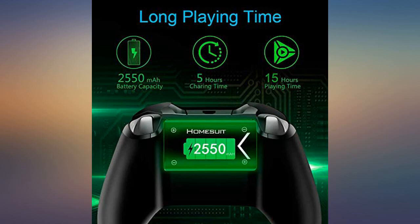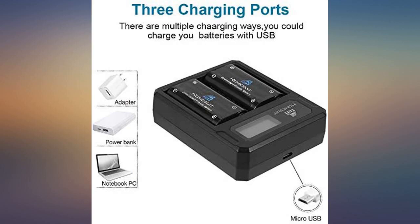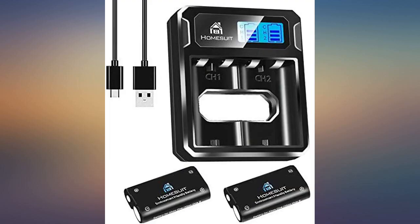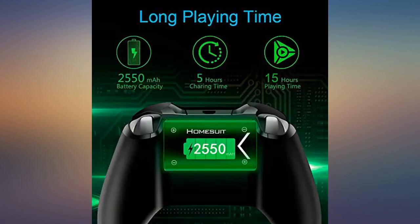My friend hit me up a few days before purchasing this and asked me to play with him on PUBG, but unfortunately my old rechargeable battery packs were no longer working and I didn't have any regular batteries either. I asked my neighbor next door and she scrounged up a few but they were almost dead, so I only had enough time to set up a game and then my controller died all over again. I was so mad.